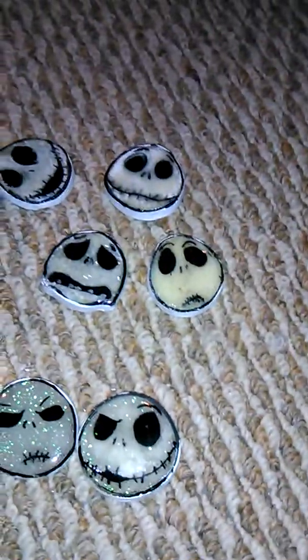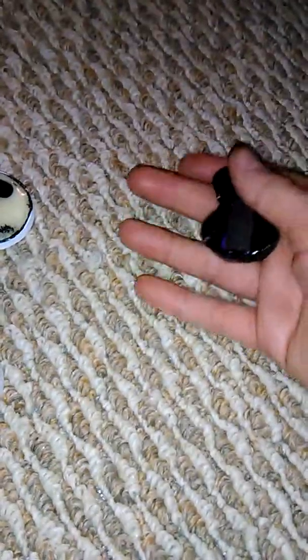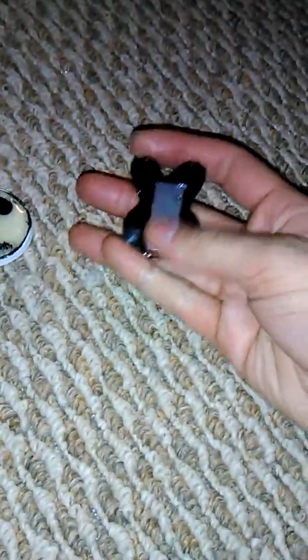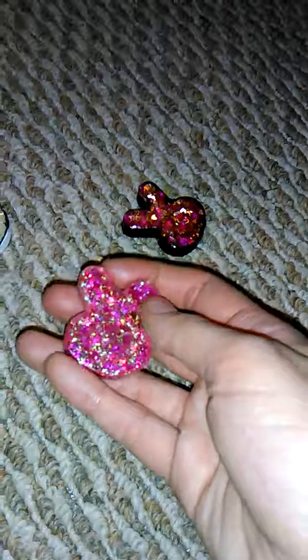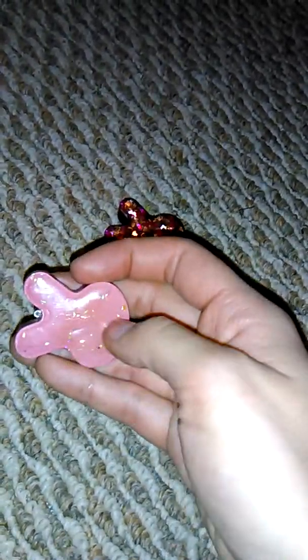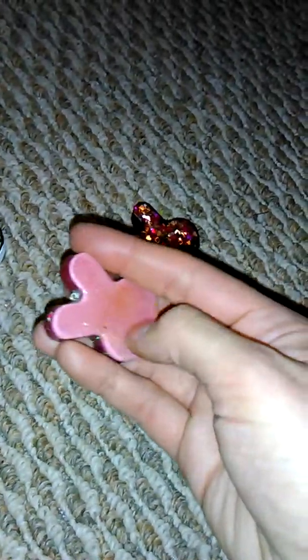Also in the bucket is this pink bunny, which was made for someone who ended up not wanting it, so I took the hook out, painted the sides and the back, and put a magnet on it. This other pink bunny was also made for that person — it still has the little eyelet in it and it's got pink glitter and then pink with a little bit of yellow sparkles.